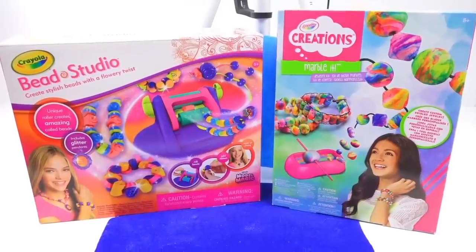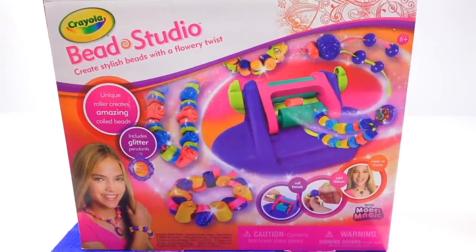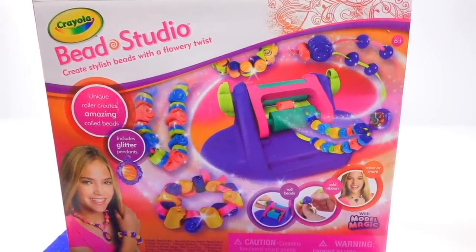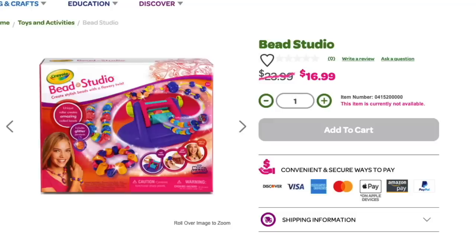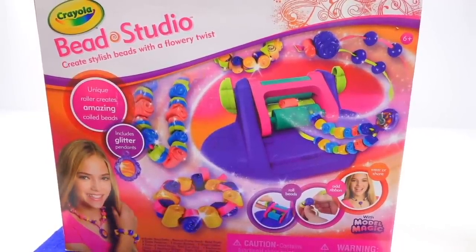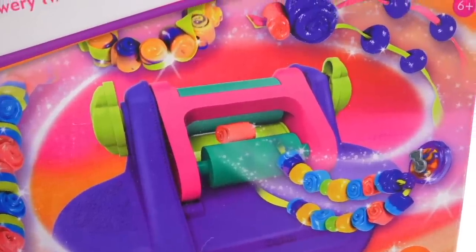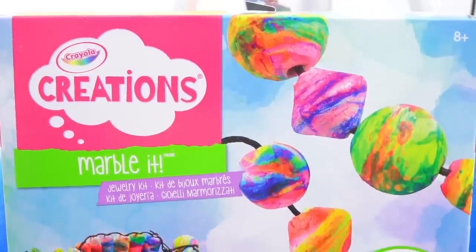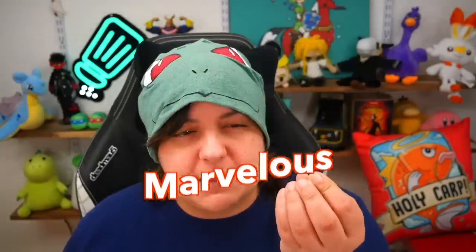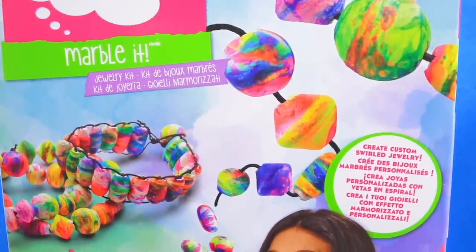The first one is called Crayola Bead Studio. This was actually sent to me by one of you grains in my P.O. box, and when I checked on Crayola's website it's approximately $23–$24. I'm pretty excited to try this one because it says it's made with Model Magic, which means the clay should already come colored. The second kit is called Crayola Creations Marble It — it sounds like 'Marvelous Marble It' — however I'm a little more skeptical on this one.